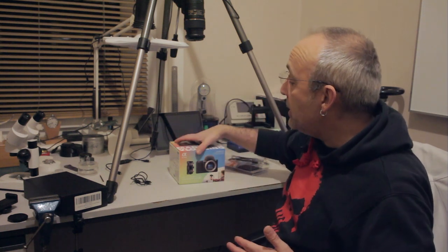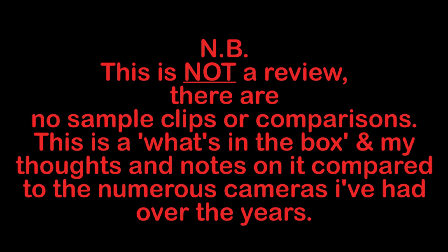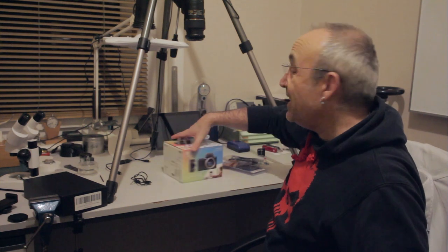Hi and welcome to this what's in the box — this is not a review, just a what's in the box with some thoughts. What we have here is the Sony Alpha ZV-E10, made for vlogging. It's like the a6400 with a few little tweaks geared more towards vloggers, which is fair enough, but considerably cheaper than the a6400.